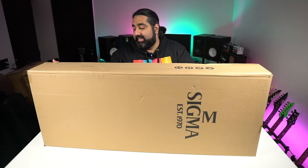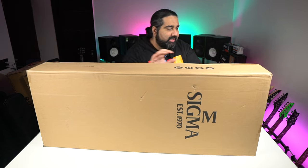Let's do the sound check. This next guitar is also a very interesting model — let's unbox it quickly.